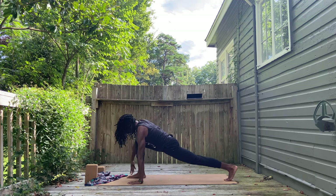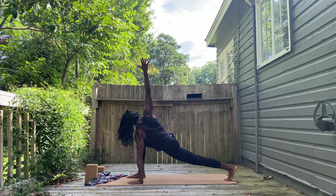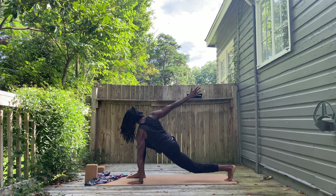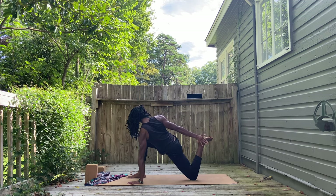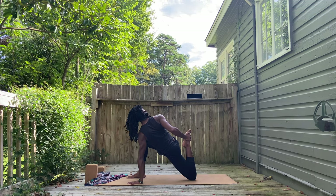Exhale, hands down. Left foot back into lunge. Left hand down. Right arm shoots up. Shoulders stack, which means right shoulder rolls back until you feel it going straight up to the sky. Twist from the core, not the shoulders. Back knee down. Reach for that back foot, bending the knee. But not bending the heel towards the glute too much unless you feel you need a good quad stretch and your body can go that deep.